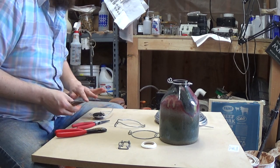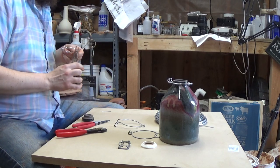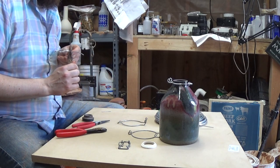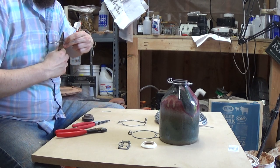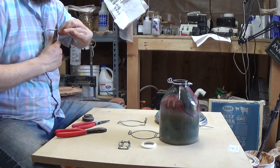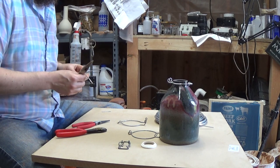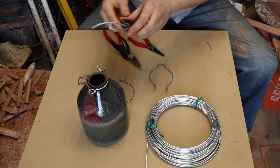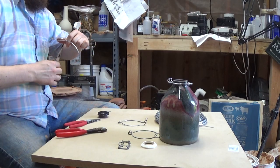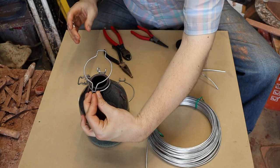Once you get this bent like this, we're going to make the back hinge — that's this part here. It looks like a bend like that.